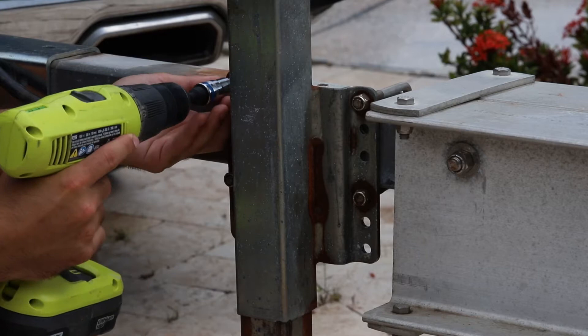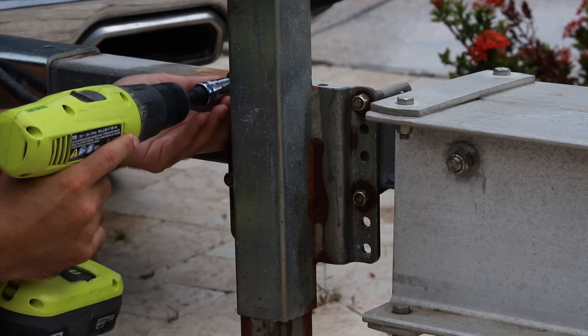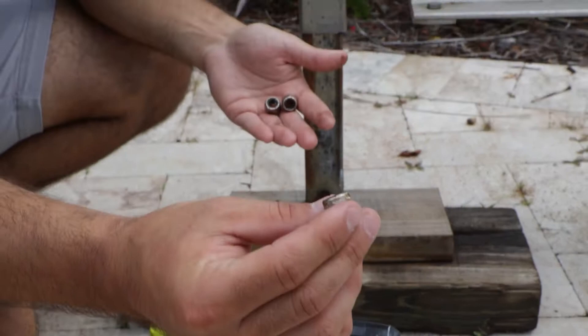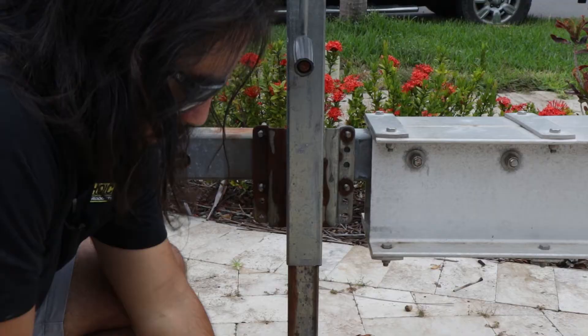We'll go ahead and remove these nuts and take it off — pretty simple removal process. For things like this, when you're removing nuts that have been on there for a while, you can see there's a little rust on these from going in and out of salt water. Two days prior to doing this I treated these with a little bit of PB Blaster, so if you have any corrosion holding it on there, give that time to sink into the threads and really loosen things up.